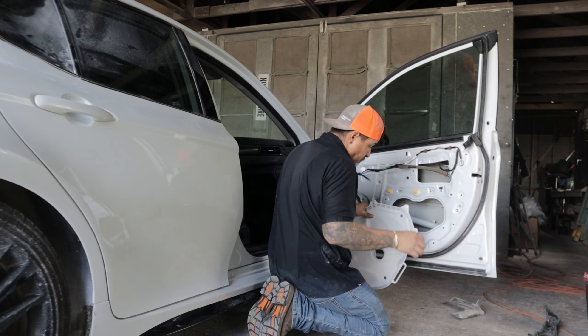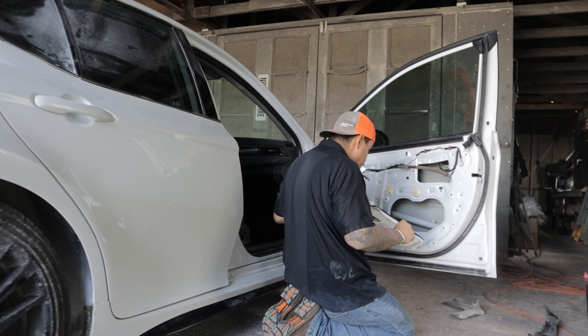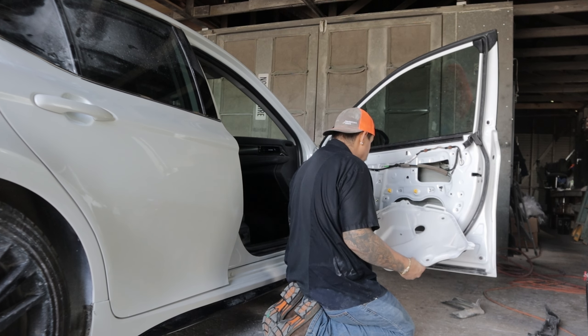It didn't need much buffing — it was basically just some dust nibs that I had to take care of. I also went ahead and polished the adjacent panel. Once that was done, it was time to put it back together.